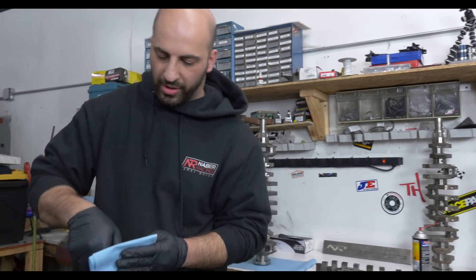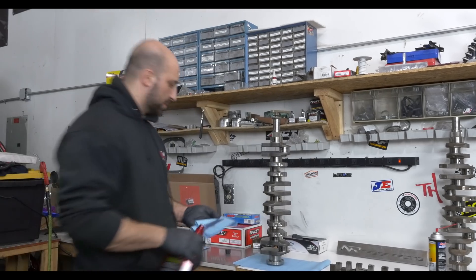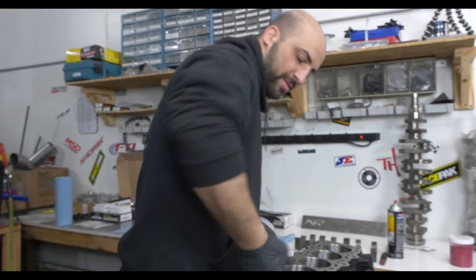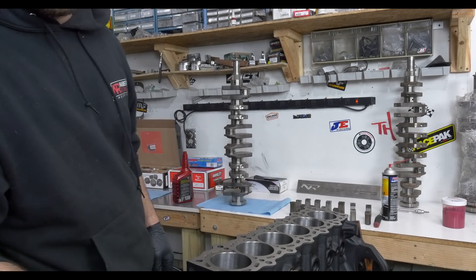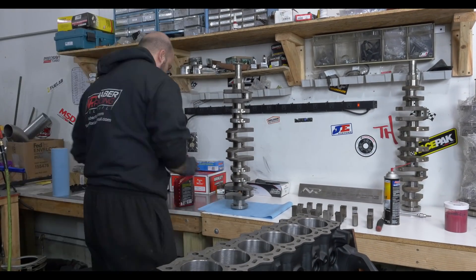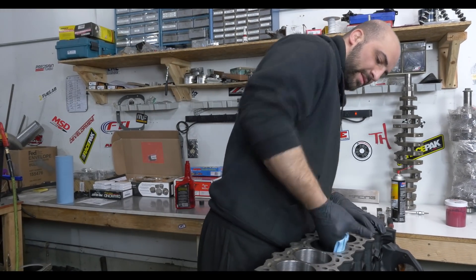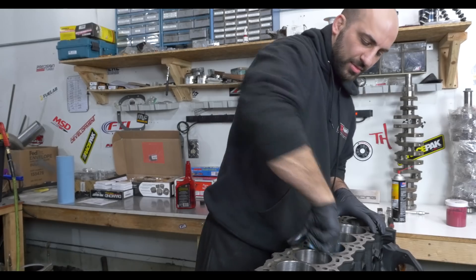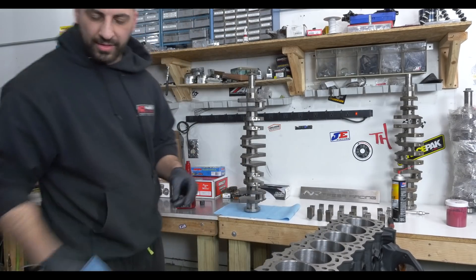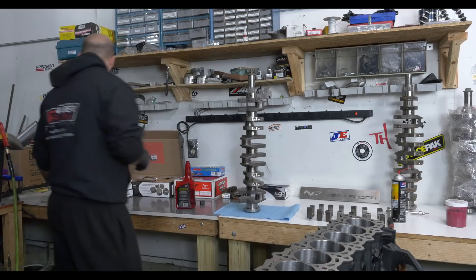Even after washing numerous times after the machine shop and hot tanking, you still wipe down your walls. I'll put some oil on them, then put air to it to get any little piece of lint or anything that falls in. If you put the crank in first and then do this, you're going to have a bunch of stuff fall on the journals. So, try to avoid that.